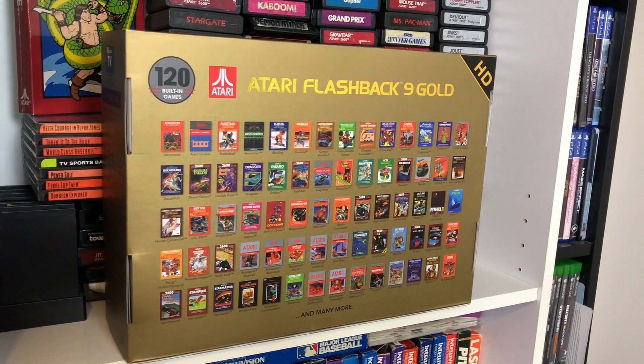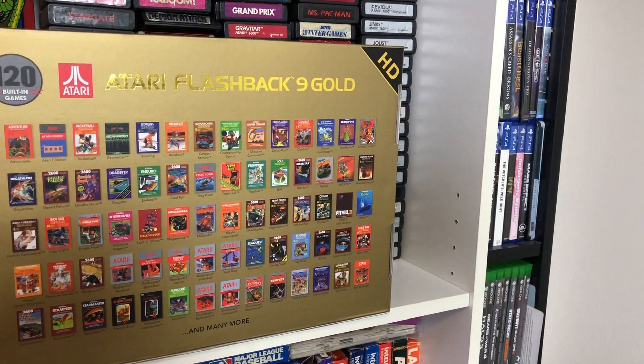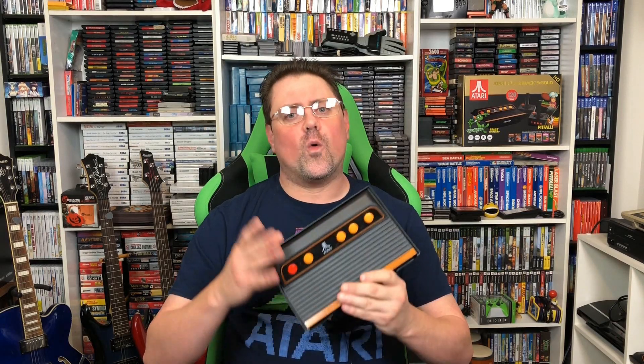I'm also very excited about some of the upgrades that have come to this console, one in particular being the SD card slot edition. That's right — now you can stick an SD card in this thing, add ROMs to it, and rock out with all kinds of Atari goodness. We're gonna take a look at how to do that today.